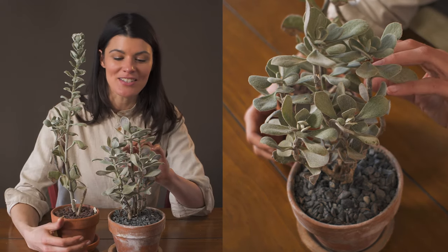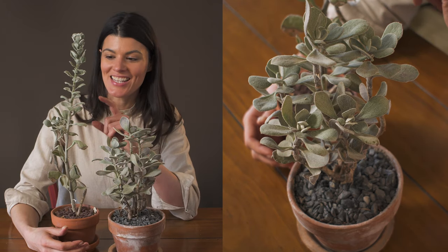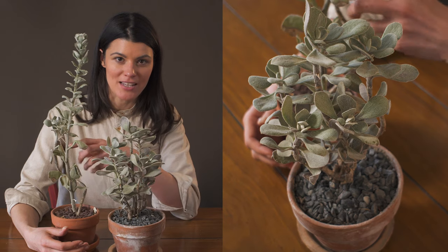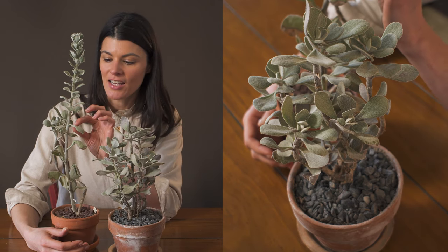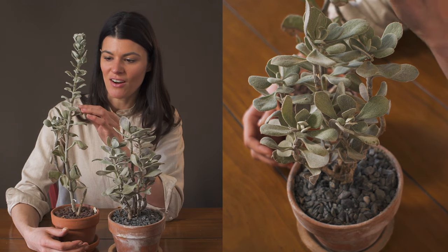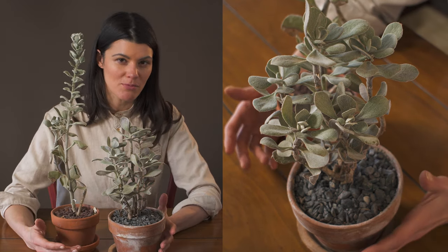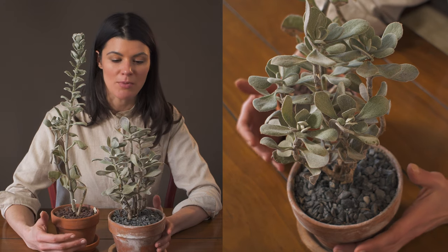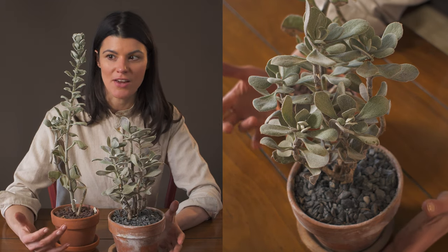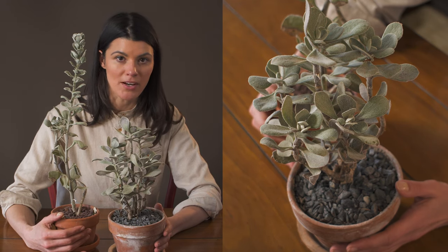One thing I have to mention is that one of these plants has mealybugs. It's so hard to find the mealybugs on this plant, because not only do they hide within the petiole and under the leaves, but they're camouflaged by the fuzzy white nature of the plant. Since getting these — I've had them for about three years now — I've found that they are susceptible to mealybugs.